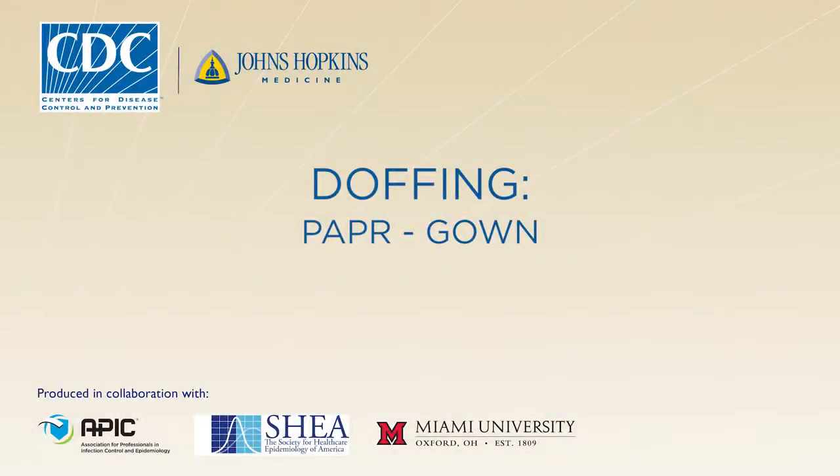So we hope you enjoy the training. And from our colleagues at the Centers for Disease Control and our colleagues at Johns Hopkins Medicine, we thank you for all you do for patients. In this video, you will learn how to doff or remove your personal protective equipment in accordance with CDC protocols. Following the doffing protocol will minimize the risk for disease transmission, so it's very important that you understand all of the steps.